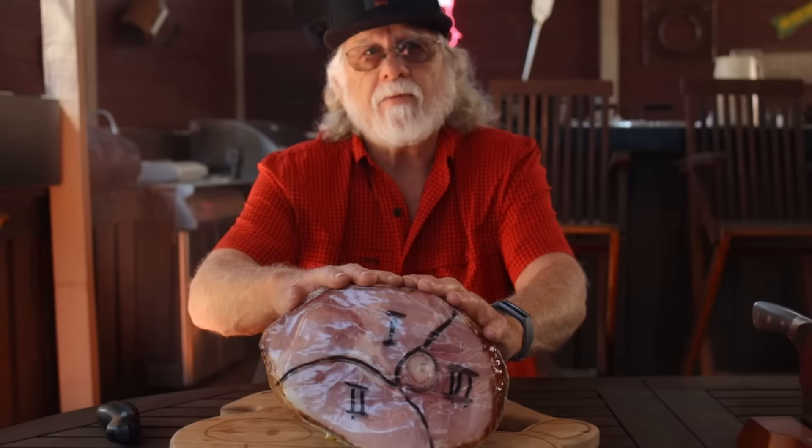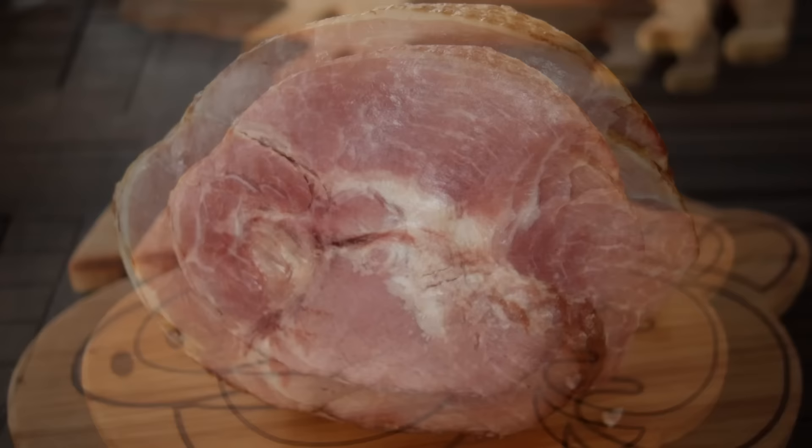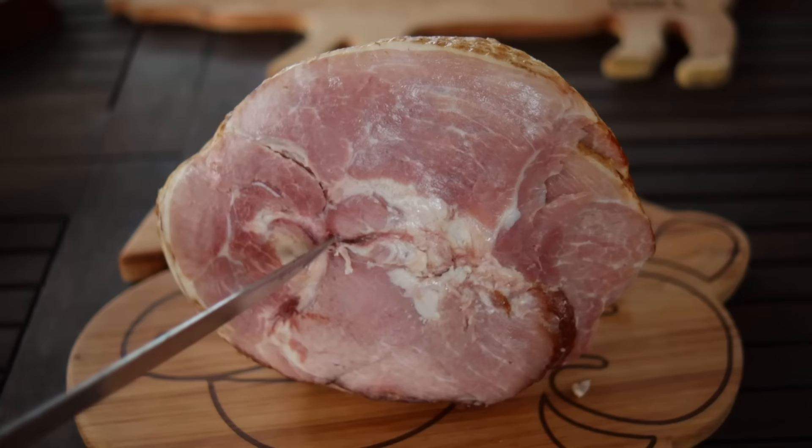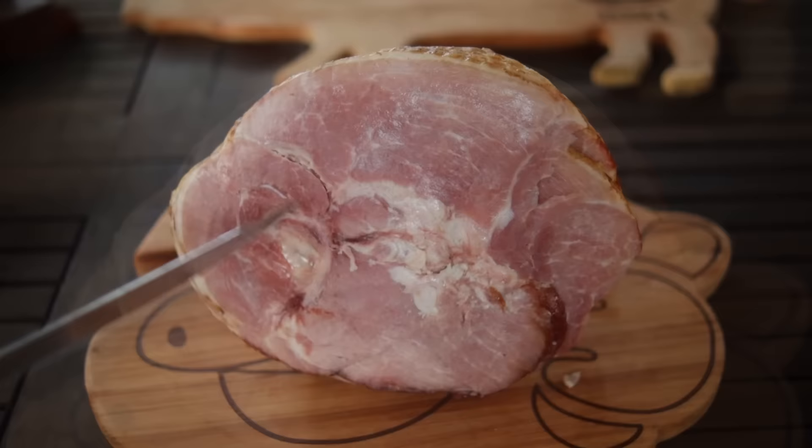It doesn't have to be. Keep in mind that a hog has a left side and a right side and your ham may be the mirror image of this one. It may look a little more like this, but no matter which side your ham comes from you'll still have the same three major muscle groups that you need to identify and remove. So what I'm showing you is a guide — if you don't cut it exactly as I do it's not the end of the world. After all, you're trying to get the ham off of the bone, onto the plate, and ready to serve.